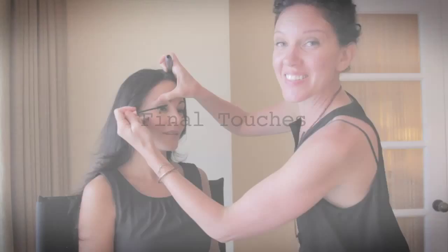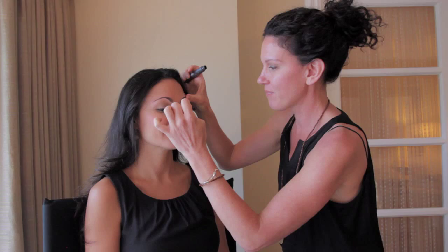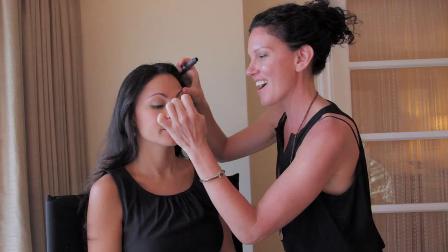We're finishing Tatiana's natural look with a little waterproof mascara, just wiggling and getting every little lash from the inner corner to the outer corner. And there are a few tips on how to look like a natural glowing bride on your wedding day.